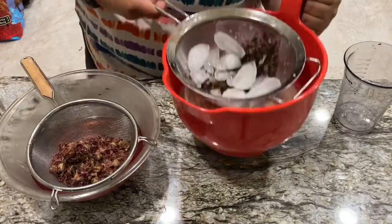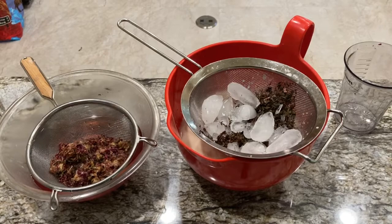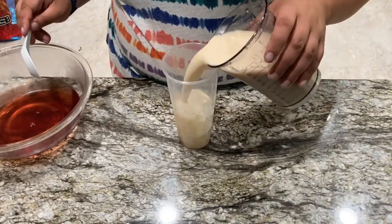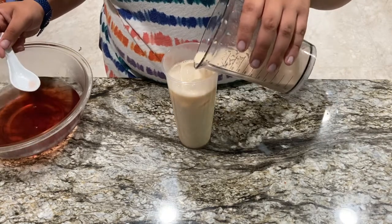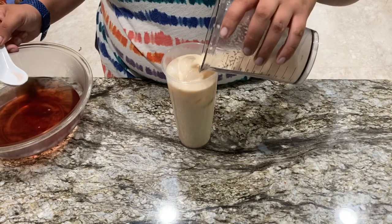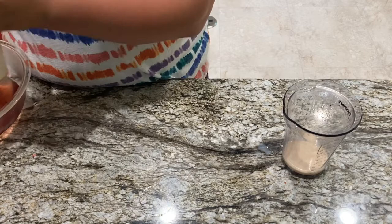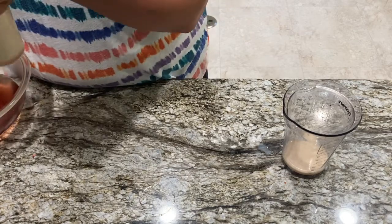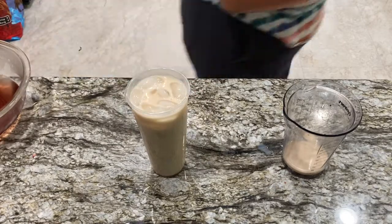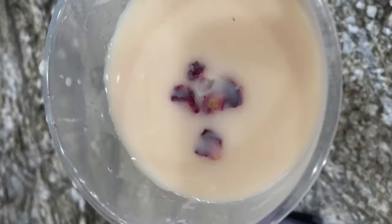And now we're gonna be moving on to assembly. Here I have measured out about a cup or so of the tea, and to that — I did this off screen — but add about an ounce or two of the syrup and make sure you mix it up really well.